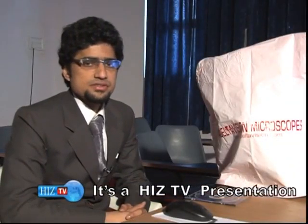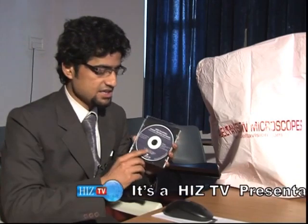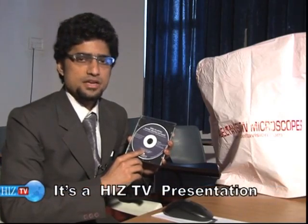This is the complete installation of the trinocular microscope, common for both the 5 megapixel camera and the 1.3 megapixel camera, except for the software installation CD which is different for both and is clearly mentioned on the disc. Thank you.